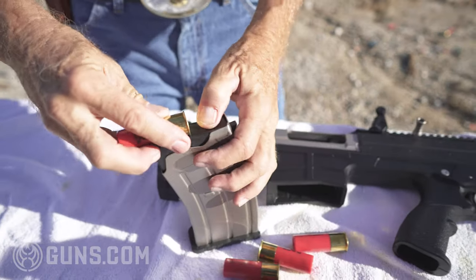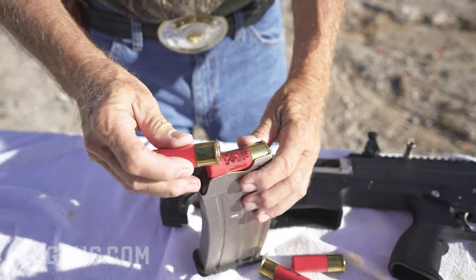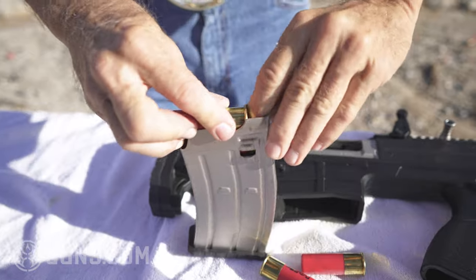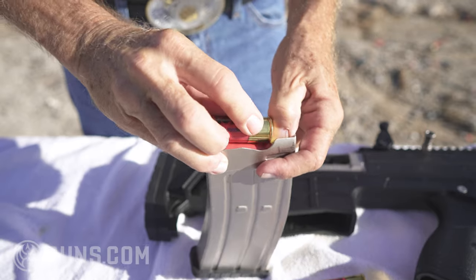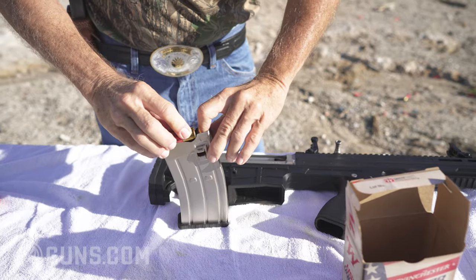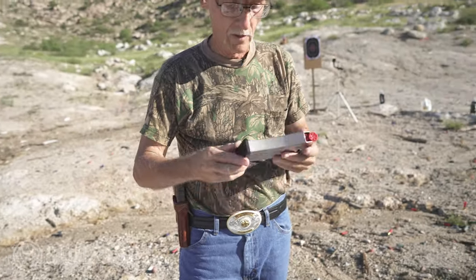Let's show you how to load the magazine. Of course, you can buy as many magazines as you want. High brass shells will catch right here, so it's important that you push down with your index finger to clear the brass. Like so. The spring is not too bad, but the brass does catch one on the other — discovered that loading earlier. So if you are smart enough to pick up one of these guns, that's the way to load it. Push down and push in.